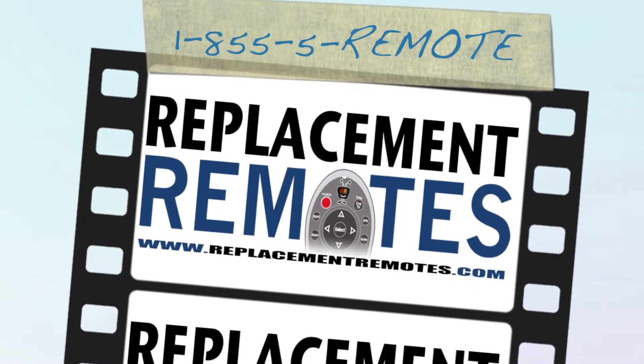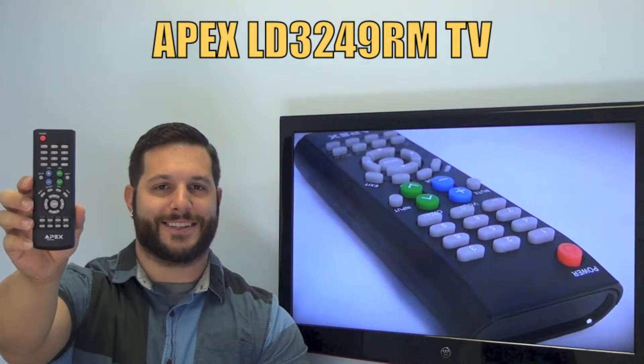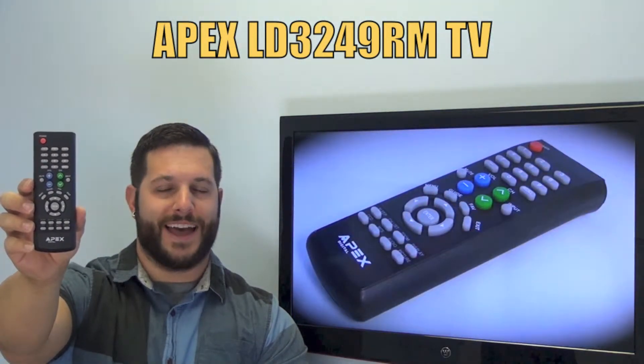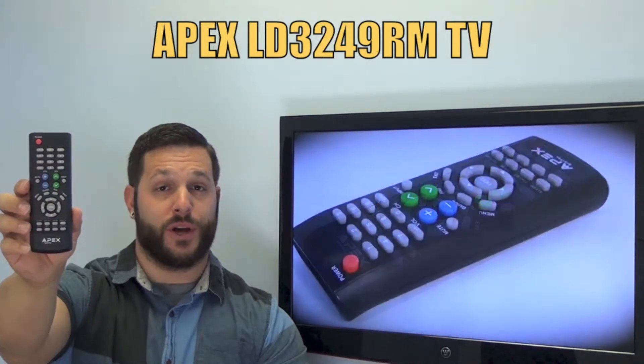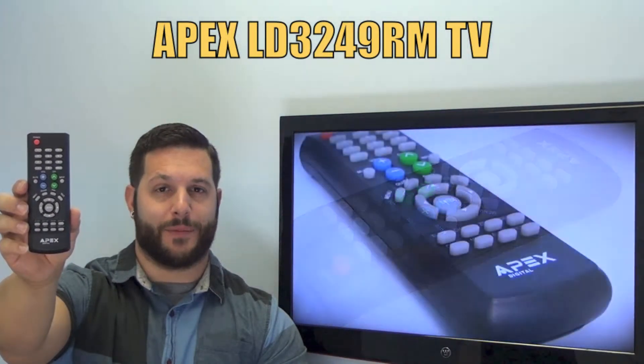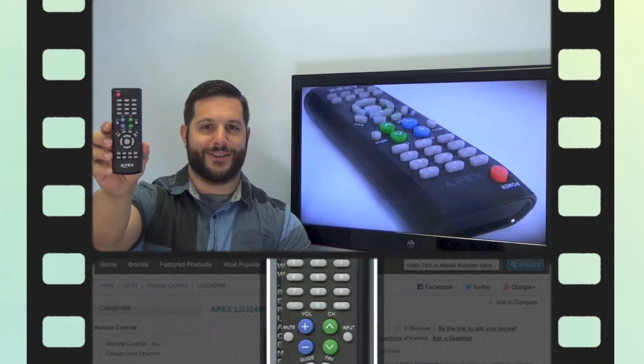Hi everyone, this is Timothy from ReplacingRemotes.com, your number one stop shop for remote controls on the internet. Today I have with me this brand new Apex TV remote control, and if yours is lost or perhaps broken, we'll be glad to replace it with a brand new one right here from ReplacingRemotes.com, where we do have the best prices and selection for remote controls on the internet.